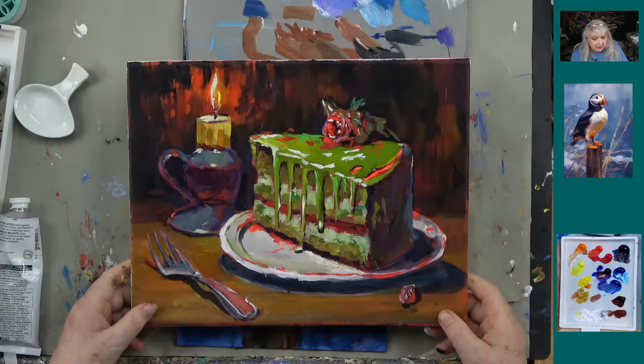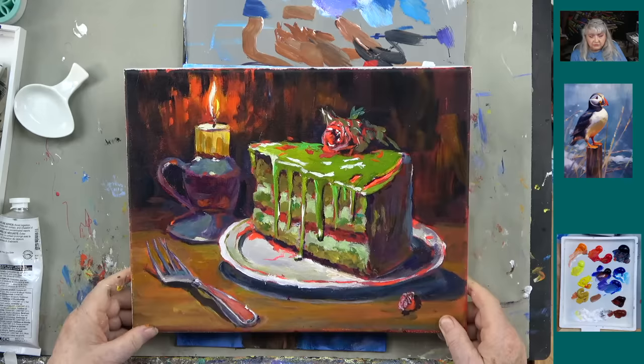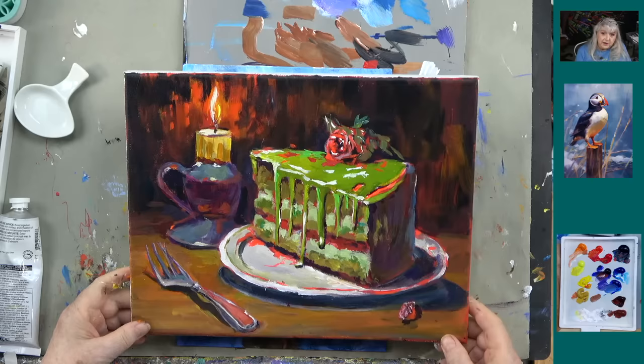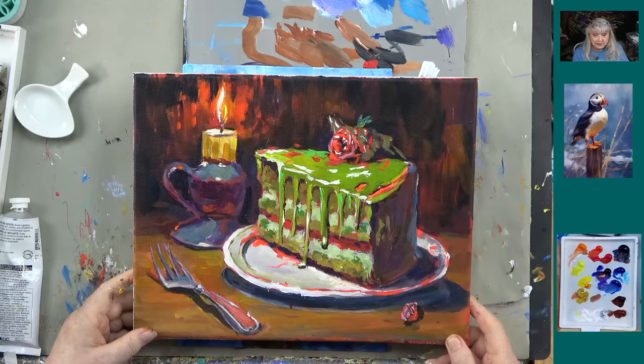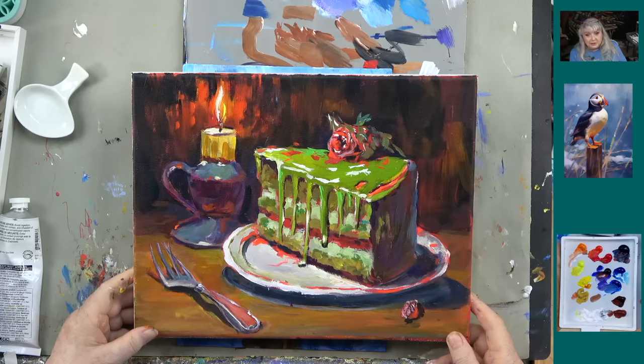The purple membership includes the wave and water master class — painting oceans and waves — and purple gives access to everything. For our academy, we're going to do a Halloween picture — a zombie cake. I love the zombie cake. When my daughter was 18 she made me a cake that looked very much like this. It wasn't her best baking experience but it made me laugh, and that inspired this picture.